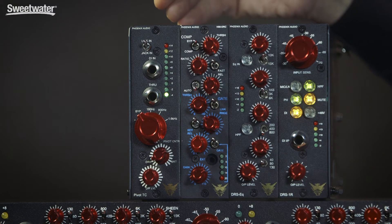Hey, Mike Stekos here from Audio Alchemist with the great folks at Sweetwater Sound. Today, I want to talk about the Pivot EQ from Phoenix Audio.